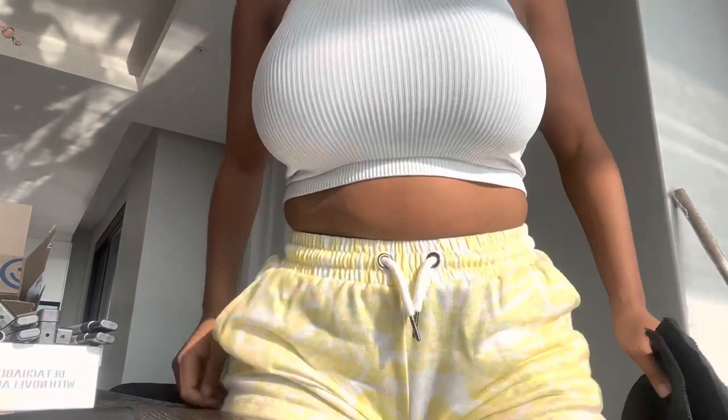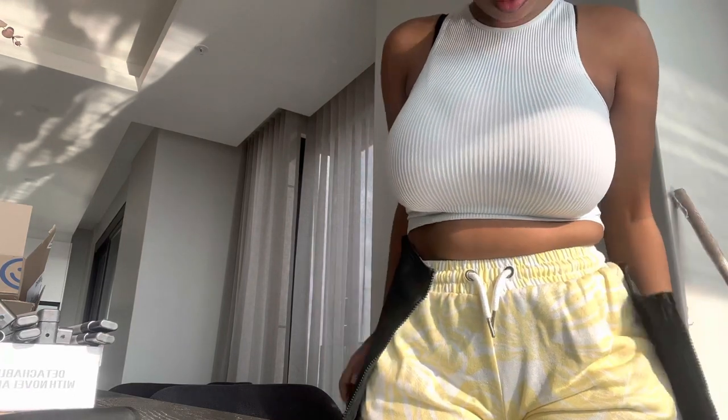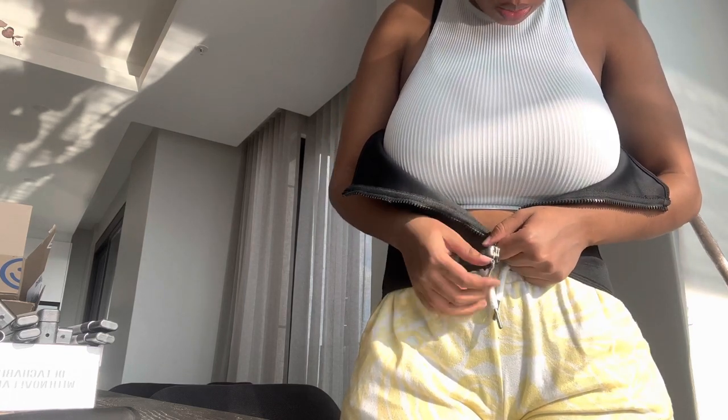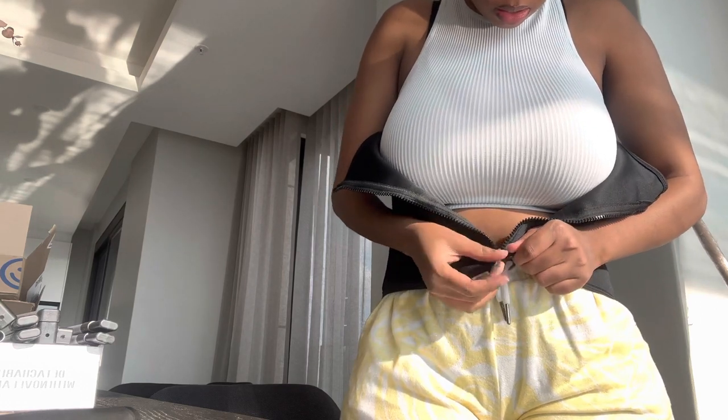Let me actually try the waist trainer in front of you guys. Oh my gosh, I feel like it's gonna be big. It's not big here, but I wanted it to be smaller. It actually smells brand new — out of the box of course, but you get what I'm saying.